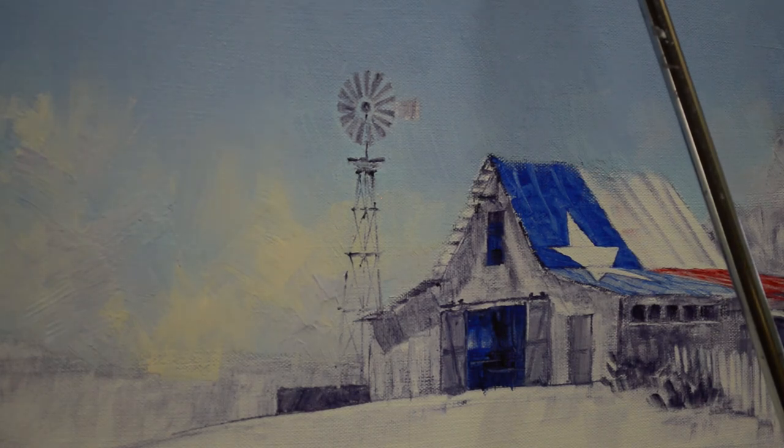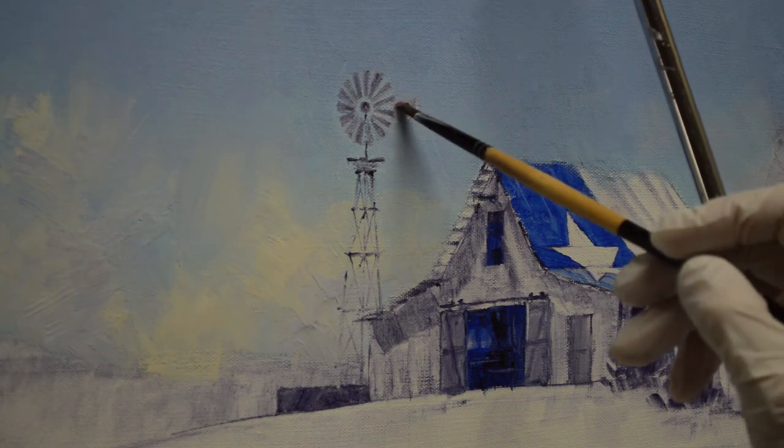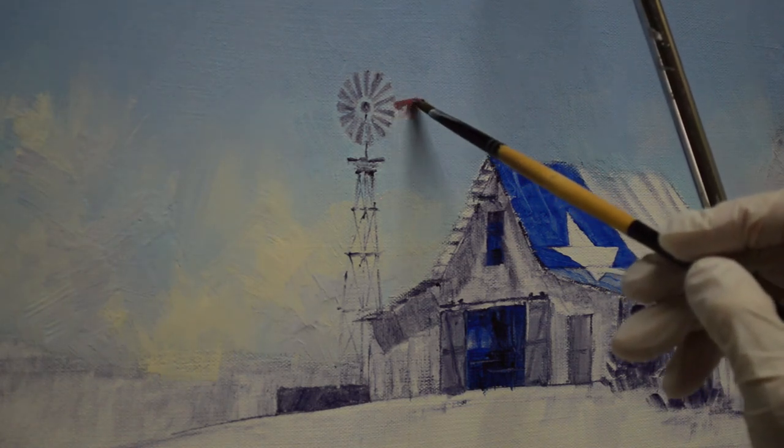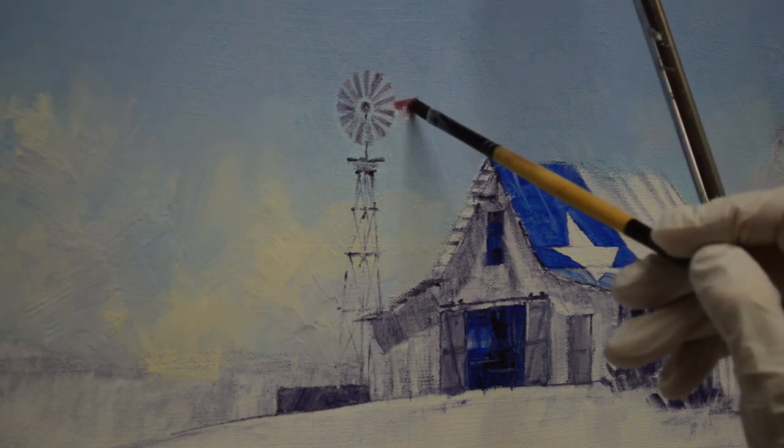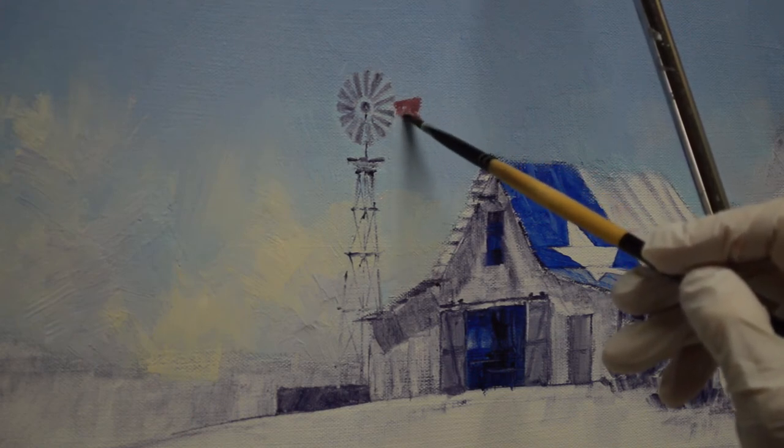This fan that catches the wind — I'm going to just make it kind of a rusty red. There's a little angle to that back side of it.